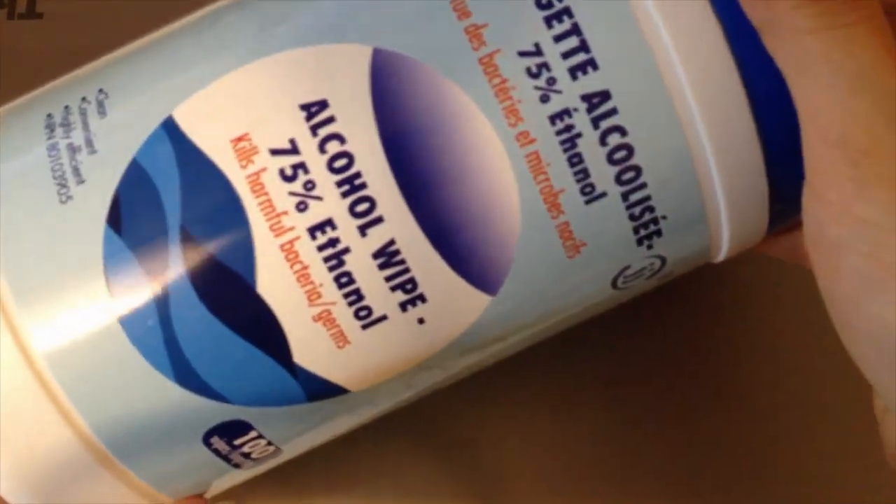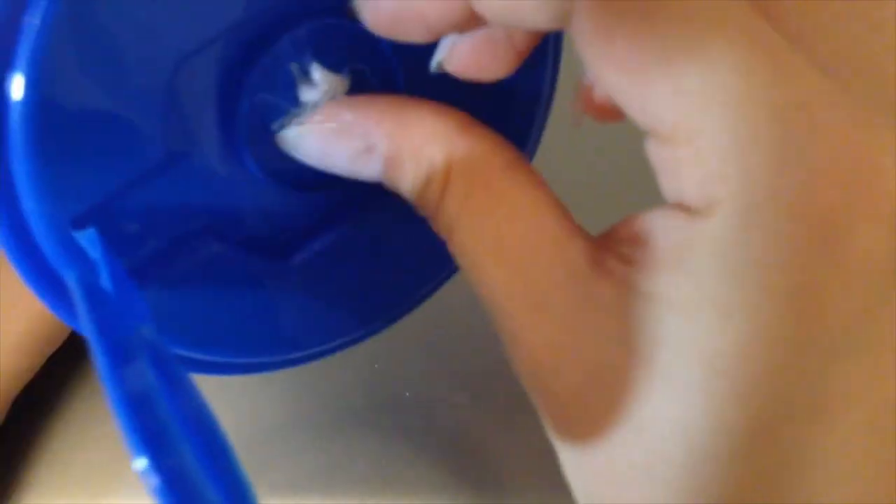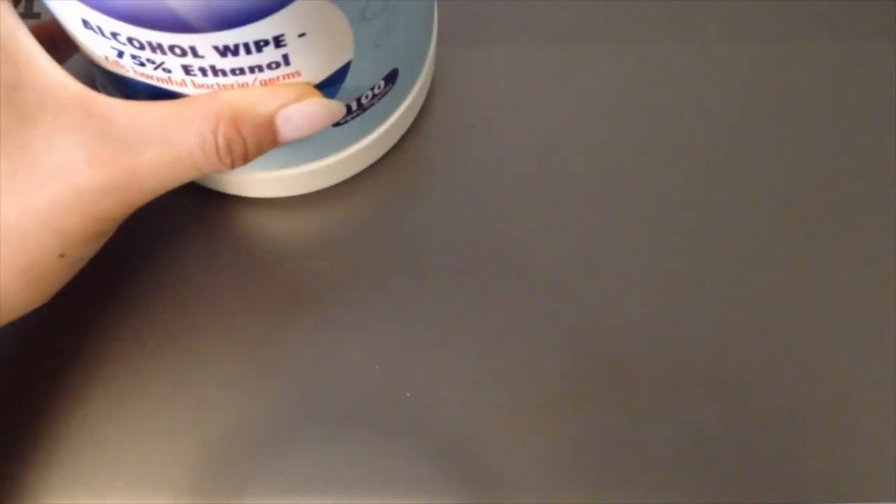Lately I find it easier to use Lysol wipe-style wipes, but make sure the only ingredient is alcohol.